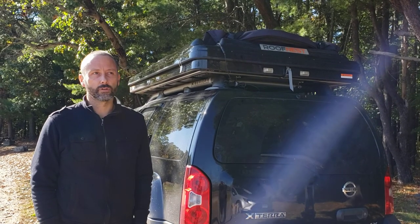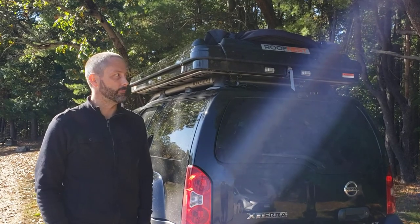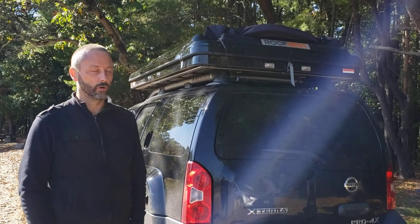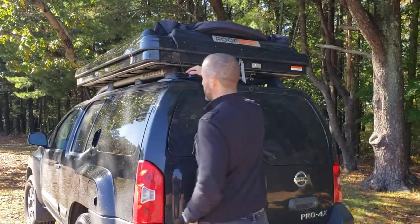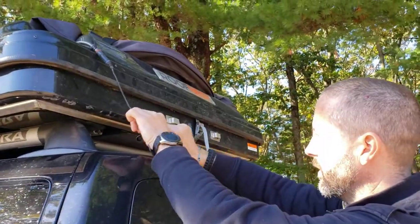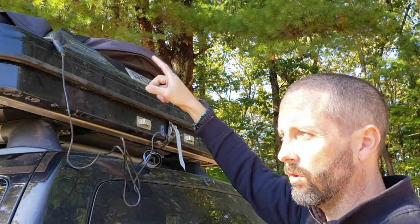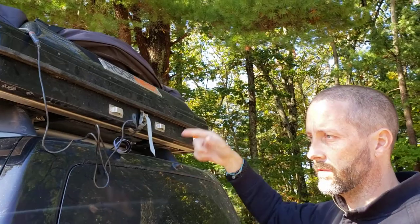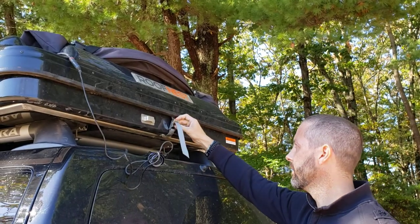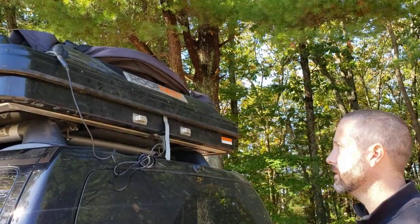So it's going to be real time — there might be periods where I'm just screwing around with something on the tent, but this is exactly what it looks like when I pull up somewhere and need to go to sleep. So without further ado, we can get started. The first thing I've got to do is take this off — this is the cord that hooks up to the solar panel that connects to the battery that connects to the fridge, so I don't want this to get ripped out when the tent goes up.